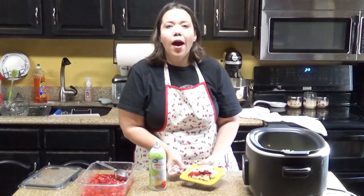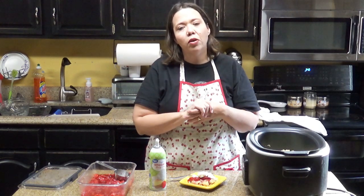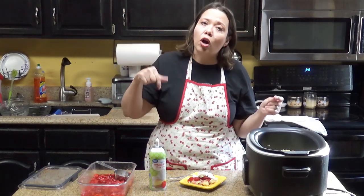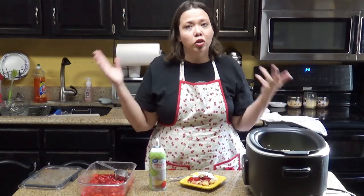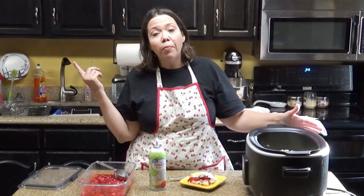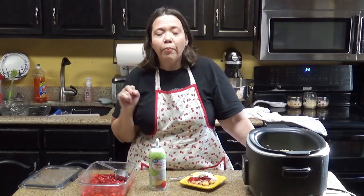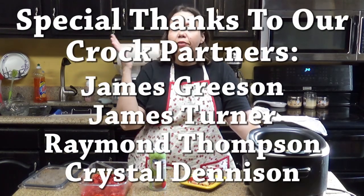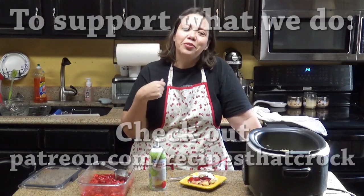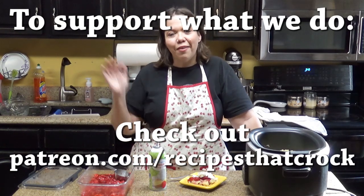If you like this video, we'd love for you to give us a thumbs up. If you're not already a member of our slow cooking family — the crock posse — we'd love for you to click subscribe down below. If you would like to be notified every time we upload a video, click the notification bell down below and YouTube will let you know every time we upload, no matter where we are and what we're doing. But whatever you do, we help you laugh often, eat good food, and speak life. Bye guys!